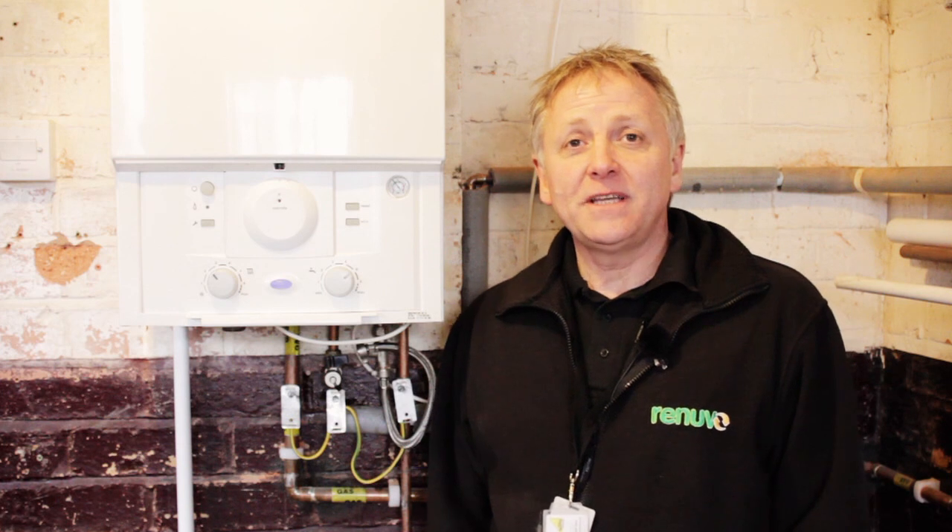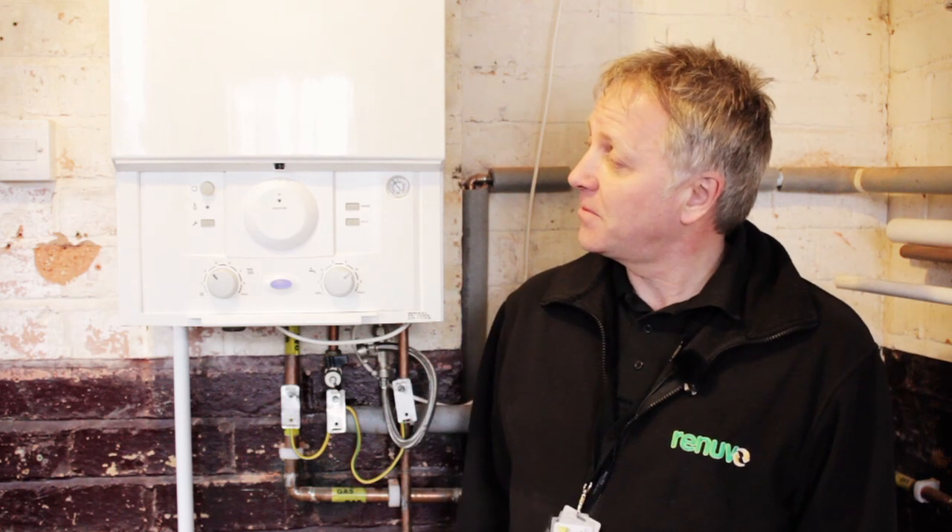Hi, I'm Rob from Renuvo. We're here today to have a look at a common problem. One of our customers has no heating, no hot water, and straight away I can see the problem is lack of pressure. Very simple job just to top the pressure back up again. We'll go through that and show you how to do it.